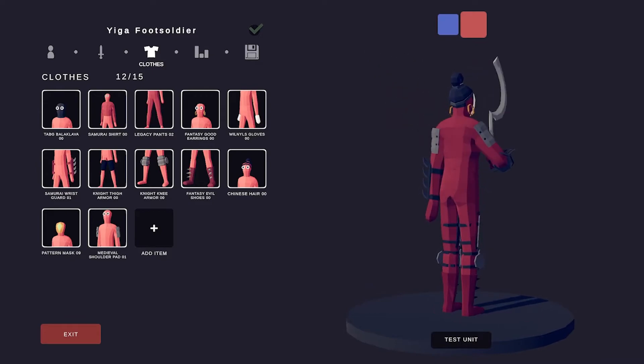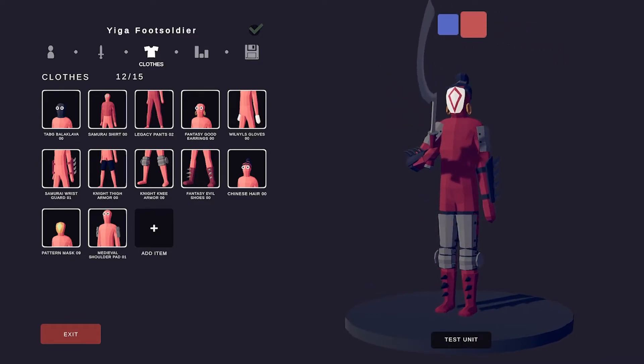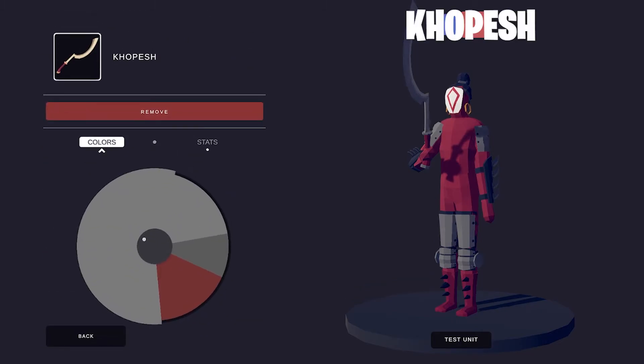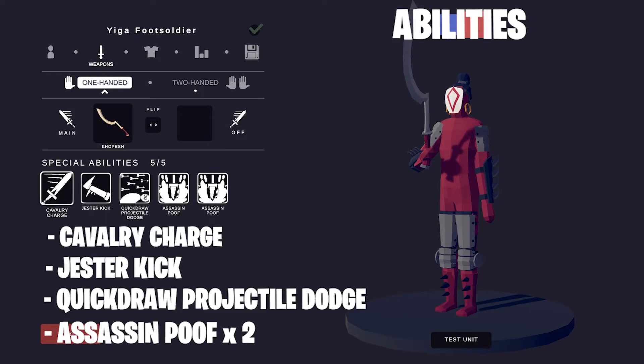And that's the look. But we need a weapon as well — we need the Vicious Sickle, and we've taken care of that by customizing the Kopesh. Here are the abilities: just like with the Yiga Blade Master, I chose two Assassin Poofs, a Cavalry Charge, the Jester Kick because I think Yiga Foot Soldiers can kick, and the Quick Draw Projectile Dodge.